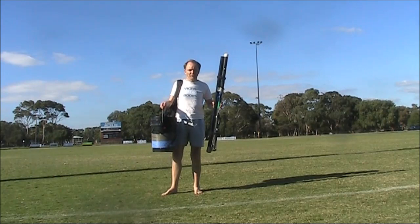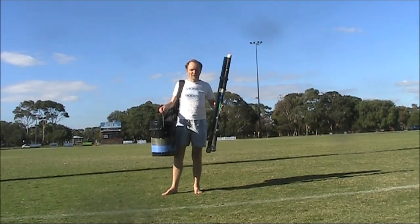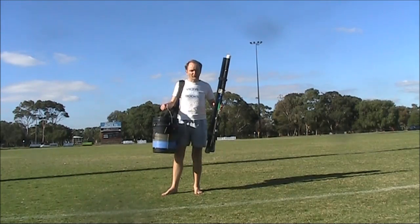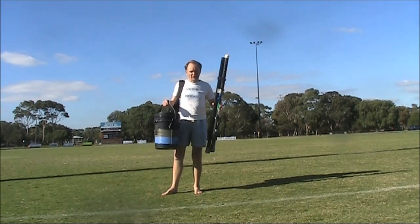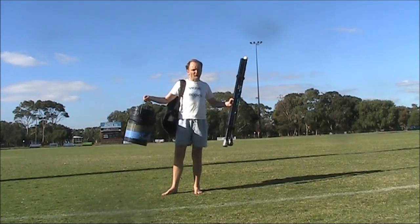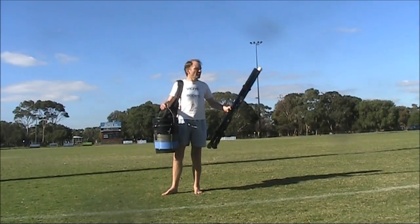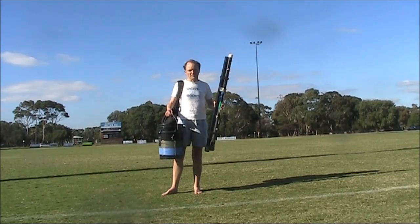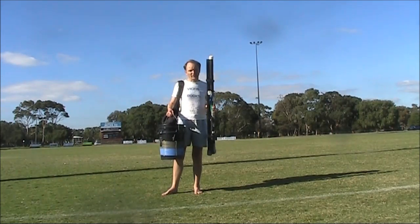With a bucket and poles, it looks like I'm going to go fishing. But I'm not. I'm going to try some different transmitting on 630 metres. Instead of being at home, I'm out in this oval where I've got a nice fence that I can clip onto — that can form my ground system. And as for the antenna, I'm going to use 20 metres of wire as an inverted L, about 10 metres up and 10 metres across.